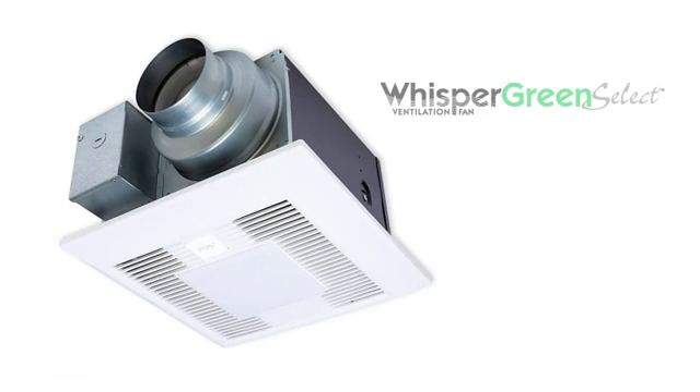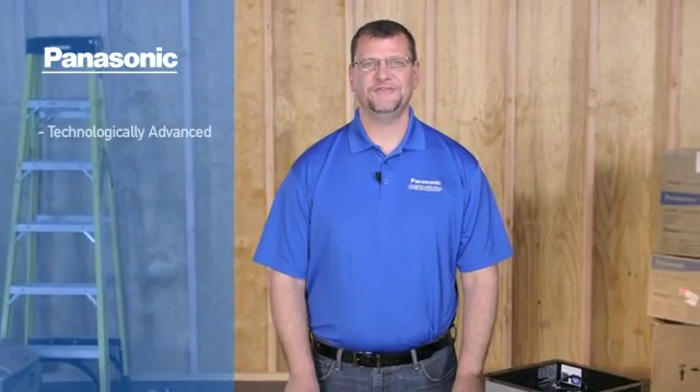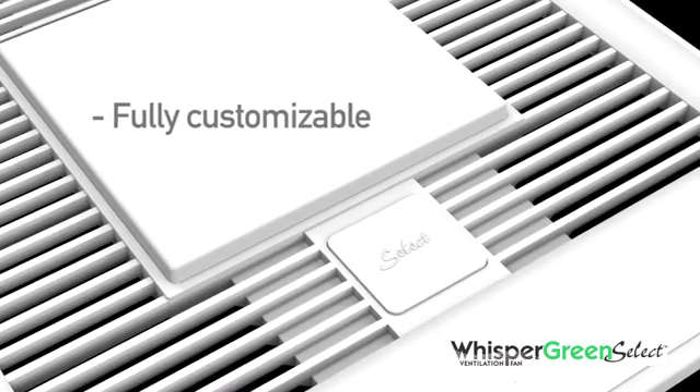Hello, and welcome to the installation tutorial for the new Panasonic Whisper Green Select Series Fan and Fan Light units. Panasonic is pleased to offer the most technologically advanced energy efficient ventilation fans, and Whisper Green Select allows the installer to customize the fan to suit your particular needs.